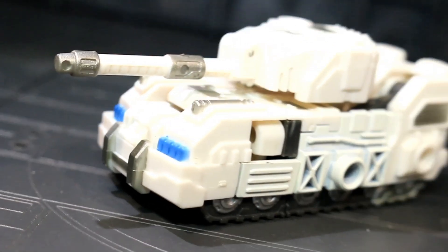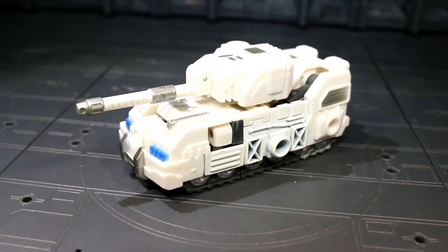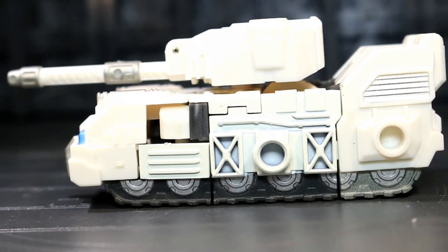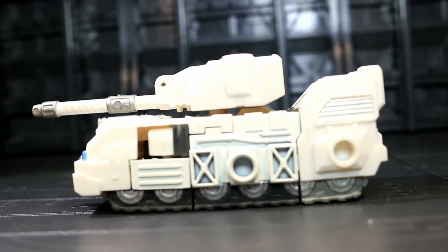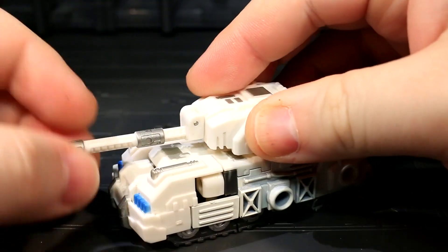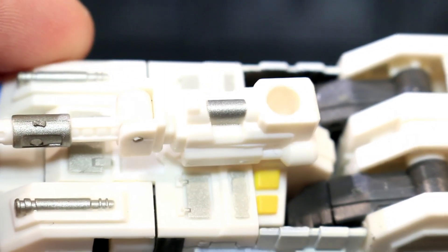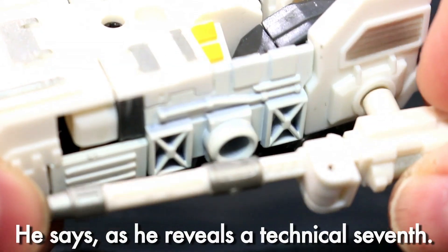Manacle is a Slammer stand-in and his alt mode is a brickish white tank. The sculpt mixes the shapes of G1's Slammer with the futuristic front headlights and greeble of a Fall of Cybertron design, and I like it. There's a decent amount of paint including a valiant attempt to get a clean white coat onto the side paneling, which unfortunately doesn't quite match the bare white plastic of the front, rear, and turret chunks. There are no wheels on this guy but he does have tread sculpting all over his underside, and his turret can adjust in both the X and Y axes.